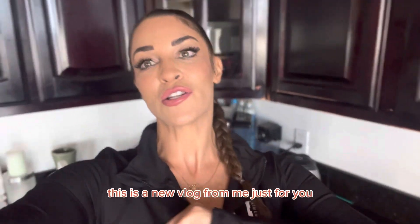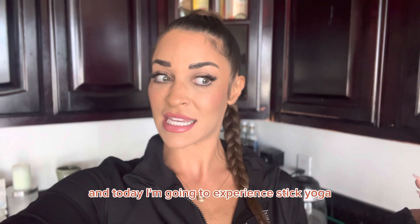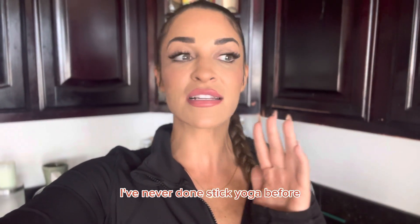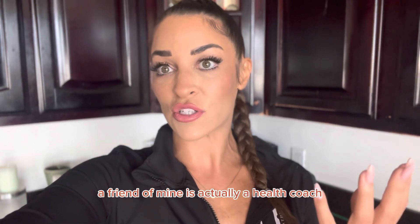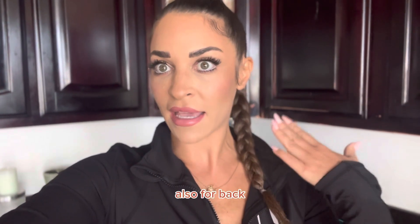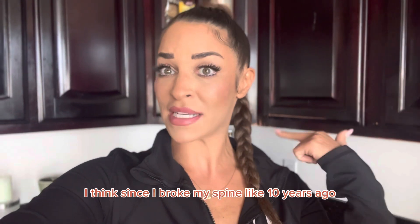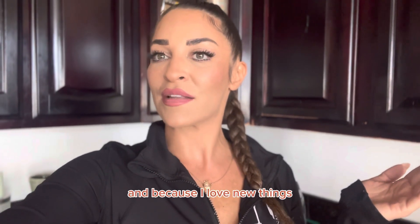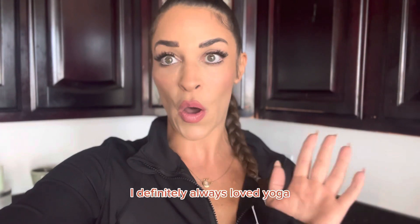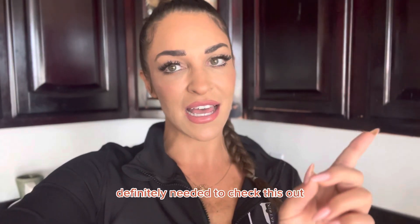Hey guys, what's poppin'? This is a new vlog from me, just for you. And today I'm going to experience stick yoga. I've never done stick yoga before — I didn't even know it exists — but a friend of mine is actually a health coach and back pain specialist, and he came out with this stick yoga. I think since I broke my spine like 10 years ago, it wouldn't be a bad idea to do something for my back. And because I love new things and I've always loved yoga, I definitely needed to check this out and I'll bring you guys with me.